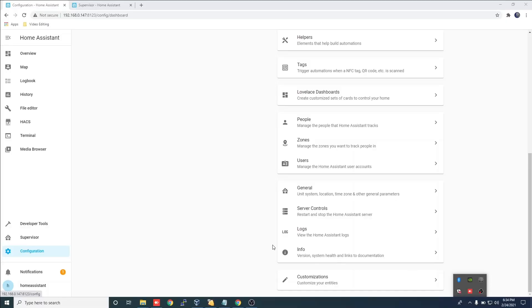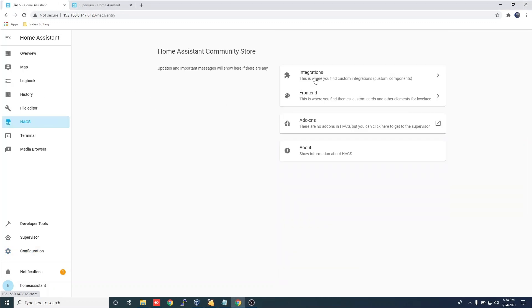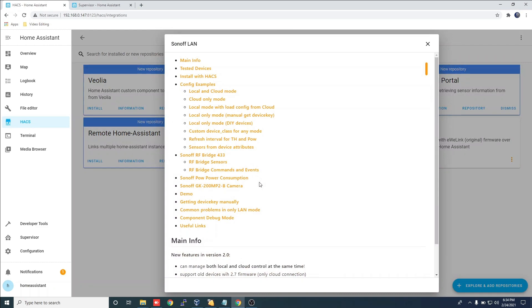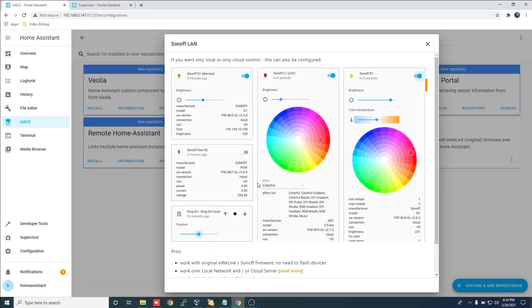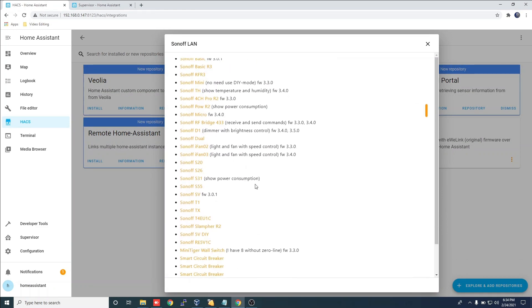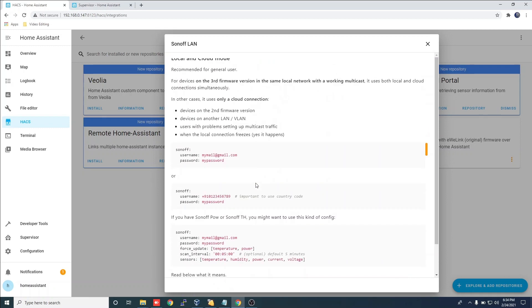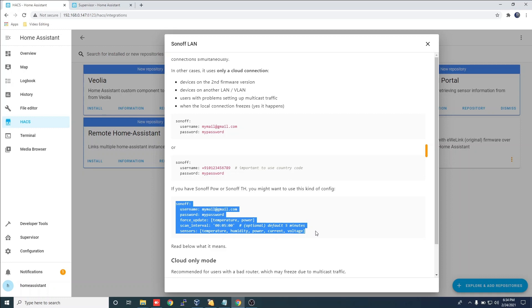Navigate back into HACS and click Integrations. Click on the three dots for the Sonoff LAN add-on and scroll down. We are going to need this information for our YAML file. Copy this information.